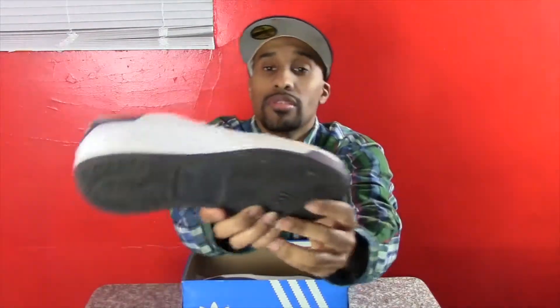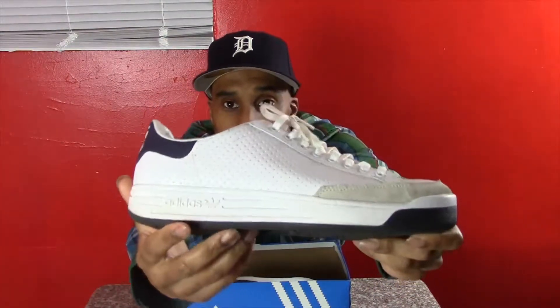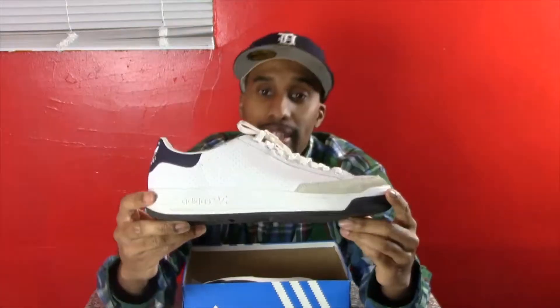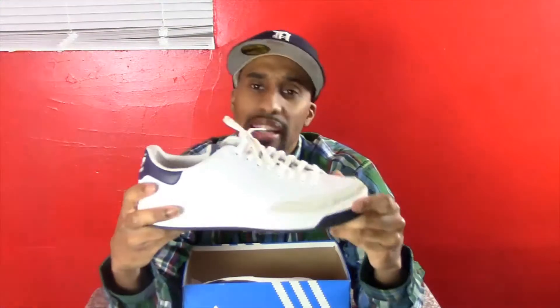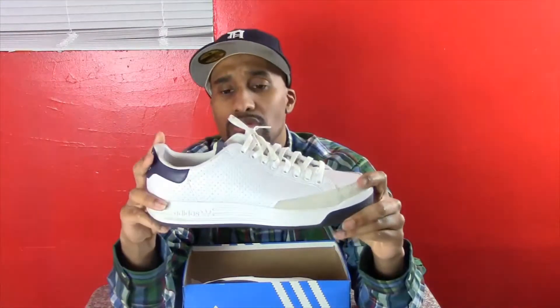I really like these shoes. There's also a small Adidas logo at the bottom. I picked this shoe up — I think they came out in 2002, and I picked these up in 2003 or 2004. I'm not really sure, but I know they came out in 2002.